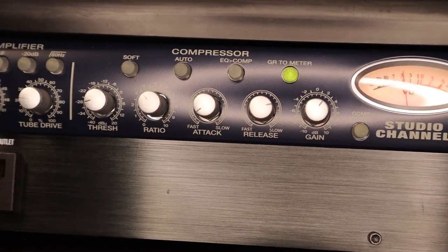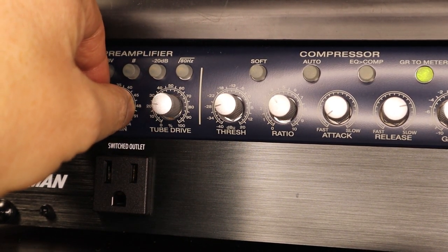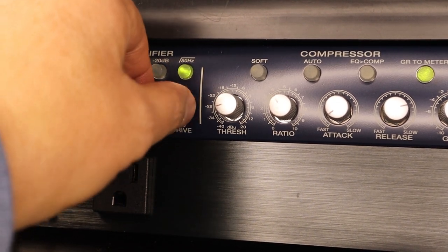If we want to increase the amount of gain in the whole line, we can go here. Still at 80 hertz again. Now let's increase the drive.